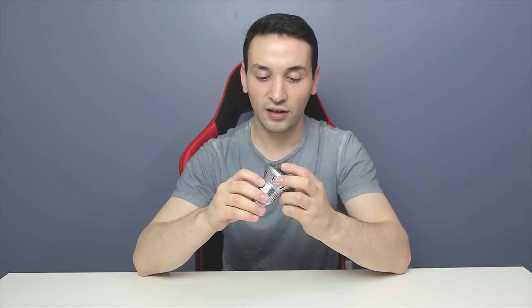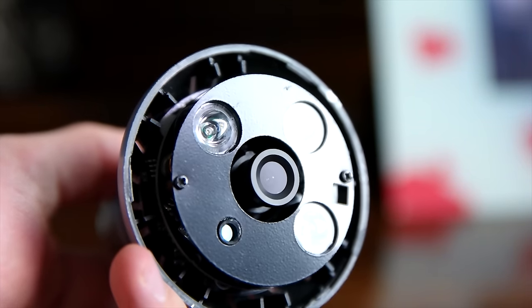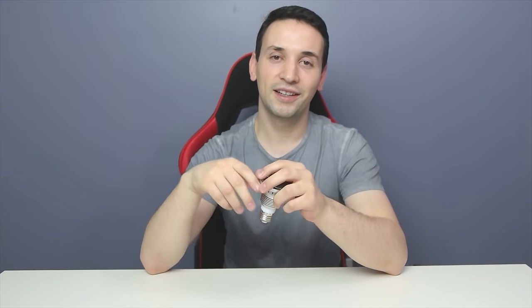My final thoughts on the NuCam: it's a very solid build and performs great. The only downside is that it's not 1080p, but other than that it performs very well. You can place it pretty much anywhere you have a light socket and the job is done. Please go ahead and leave a like, and don't forget to subscribe if you haven't already — I'll see you guys in the next tech video.